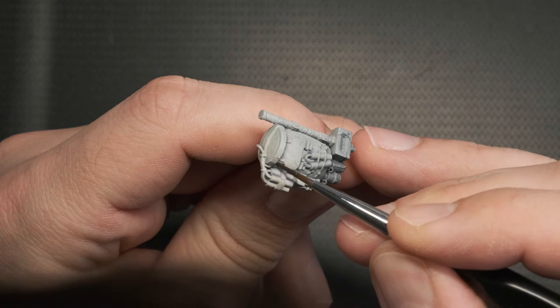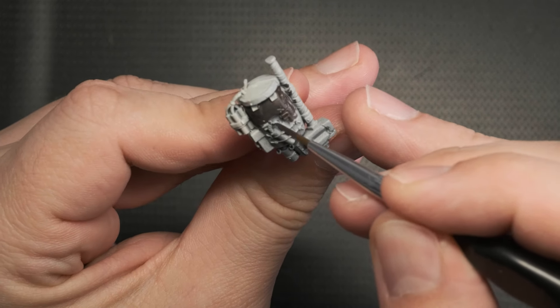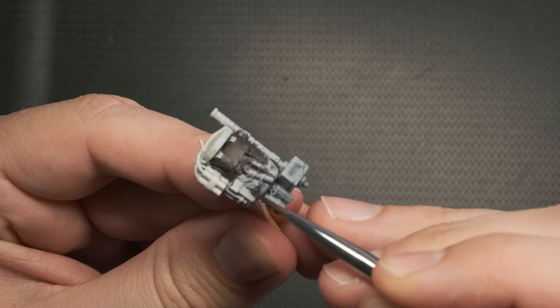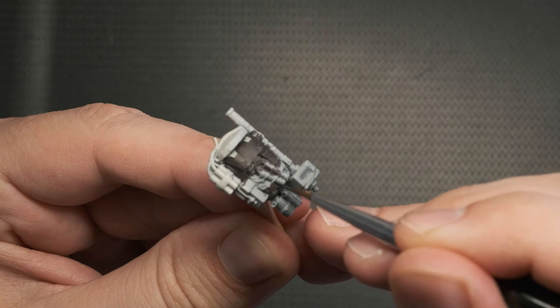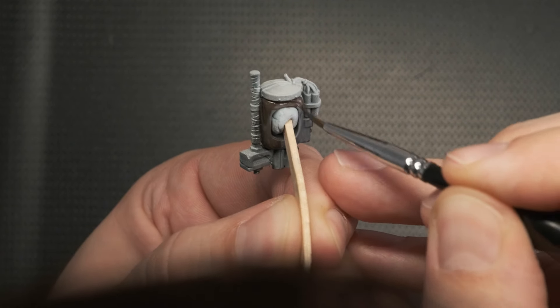Moving on to the backpack. Using the same technique as I did with the skin, I'm starting from the inside — applying Vallejo Dark German Brown to the backpack, making it look like it's made of leather. I enjoy using this paint; it has really good coverage, and often one layer is enough for full opacity.